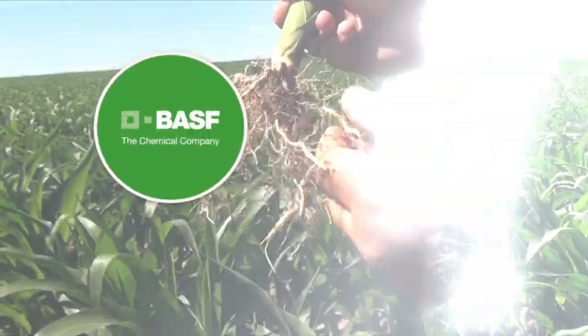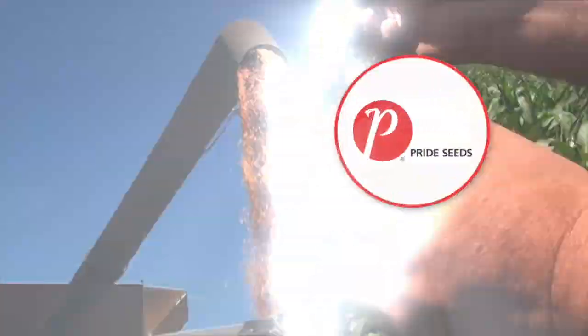Corn School is brought to you by BASF and Pride Seeds.